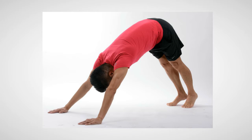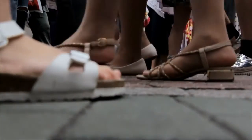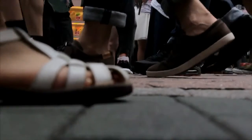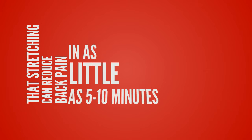Stretching is an important activity that doesn't take long, but many people don't make the time to have a regular stretching routine. In many cases people just don't realize that a good stretching routine can reduce pain in your back, as well as many other parts of your body, in as little as 5 to 10 minutes a day.